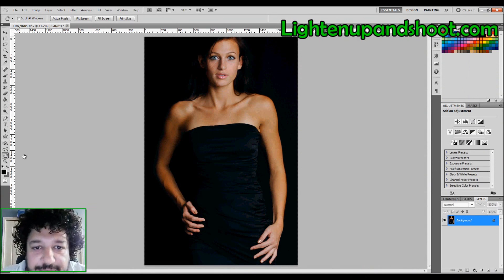What's up everybody, it's Andy with lightenupandshoot.com. Today I'm going to teach you about skin retouching. There are a billion ways to do it — plugins, a whole bunch of techniques — but this one in particular is perfect for when you want to save as much pore texture as possible.